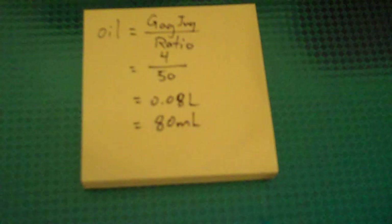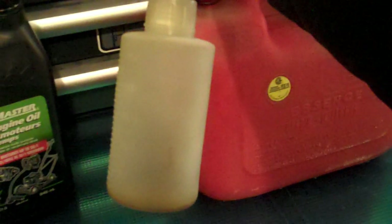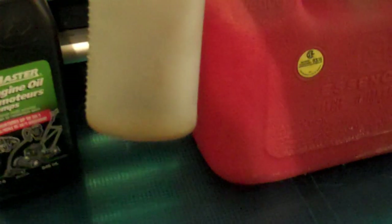That translates to 80 milliliters, and that's how much I'll need to fill this jug with the two-stroke oil. There you have it — that's 80 milliliters inside the bottle. Simply pour it into your gas jug.